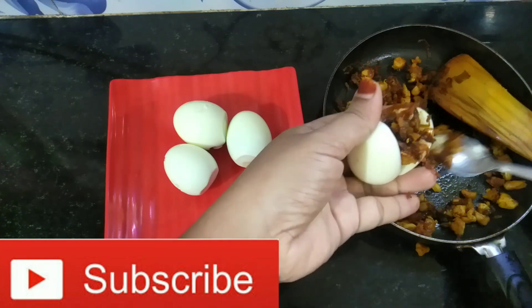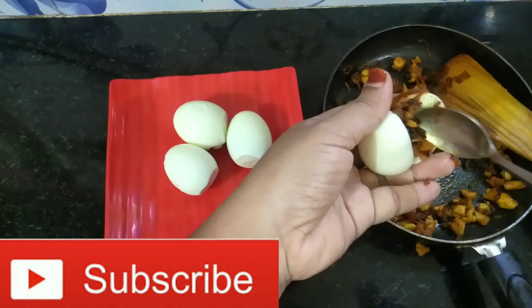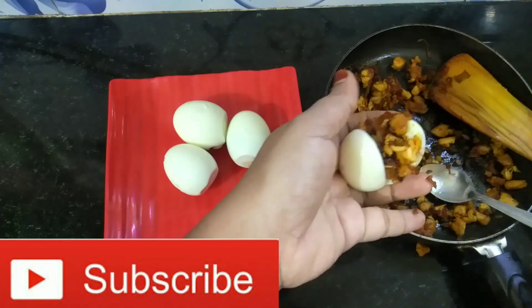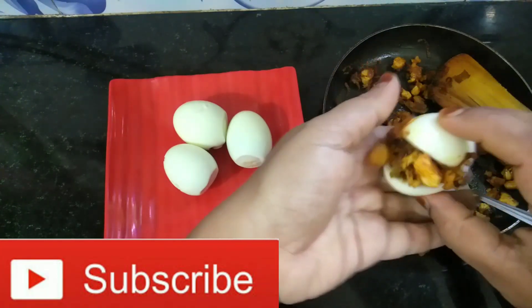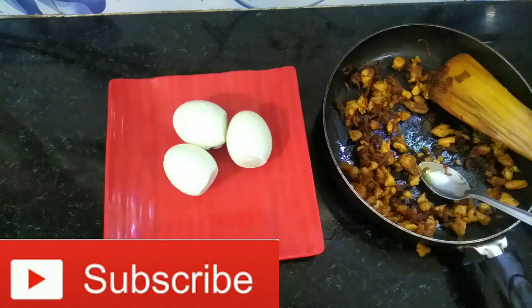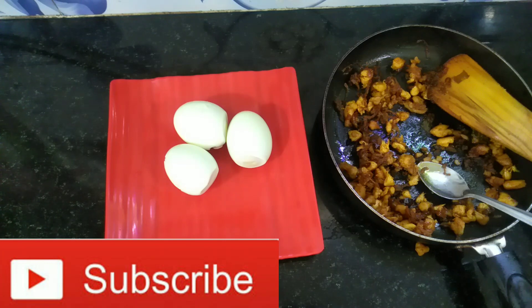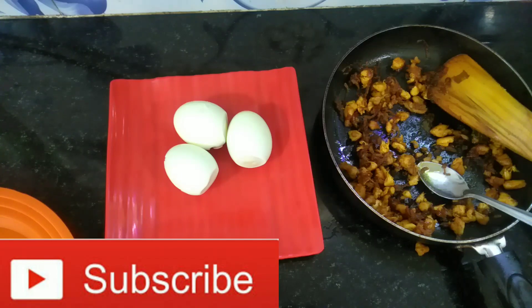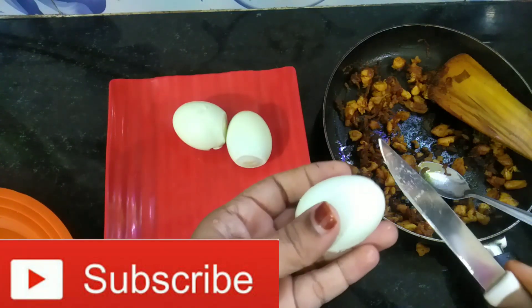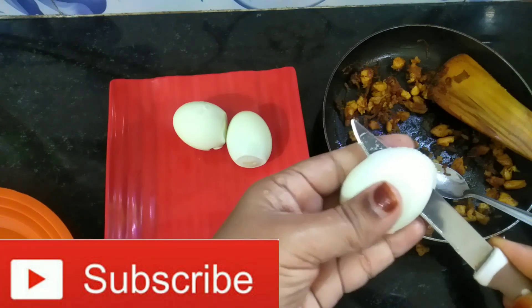We are not ready yet — now after doing this, we have a great recipe. We will cook the rice and continue preparing this recipe.